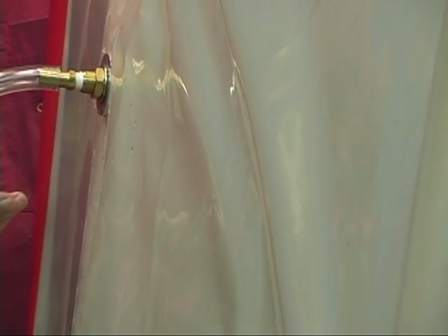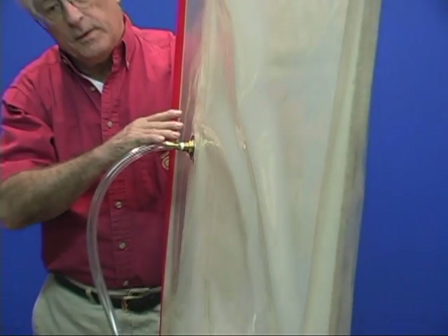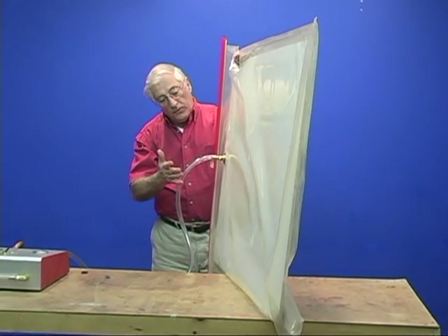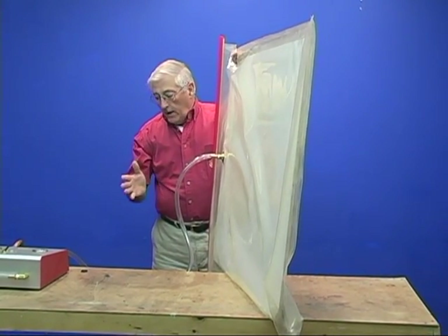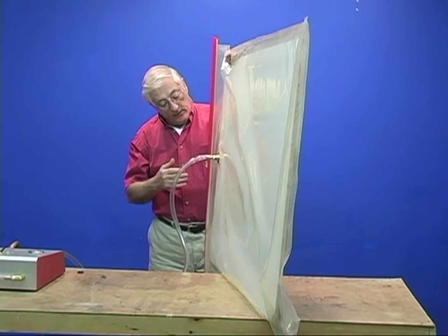There are many different styles out there. One of the things you do is you line the inside of the bag, both top and bottom, with newspaper or paper of some sort. And then you're going to sponge it. And where the hole is, the water will soak into the paper.